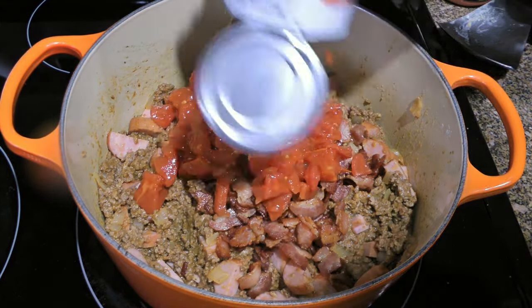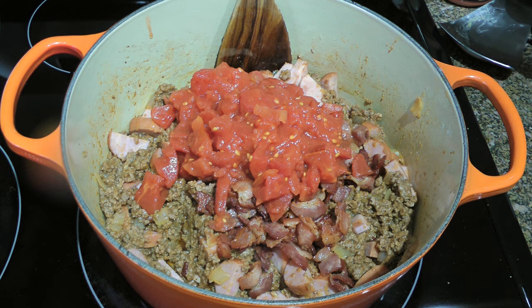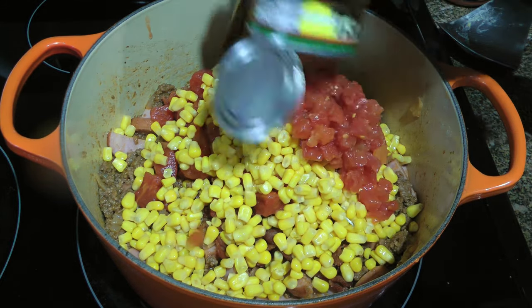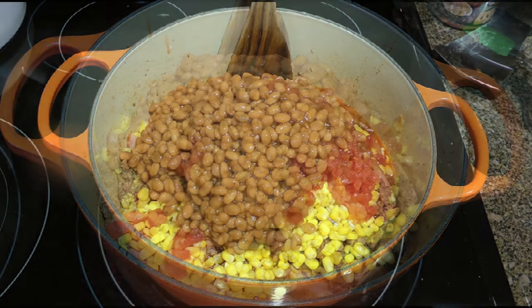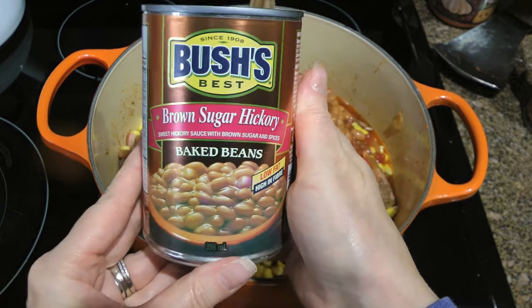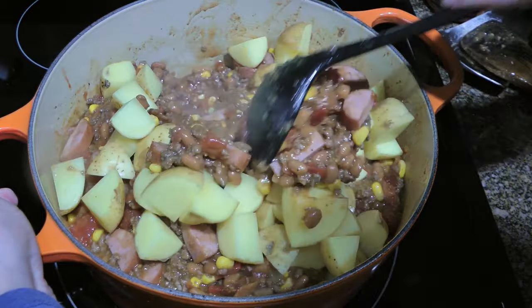Then add a can of diced tomatoes — although you can make your own tomatoes concassé, and the link is at the top right corner of your screen. We'll also add a can of corn kernels, a can of Rotel which is a mix of tomatoes and green chilies, and finally two cans of baked beans, unless you have time to make my old-fashioned baked beans. We'll add cubed Yukon Gold potatoes and stir the ingredients until nicely blended.